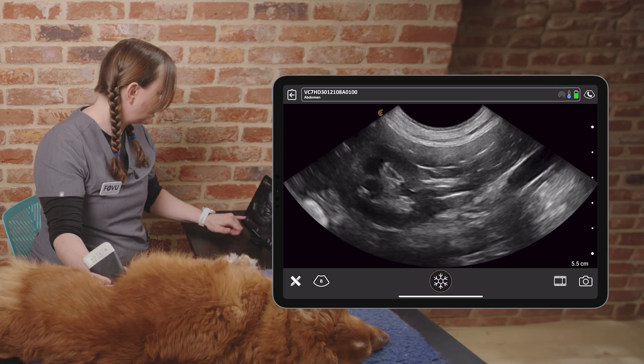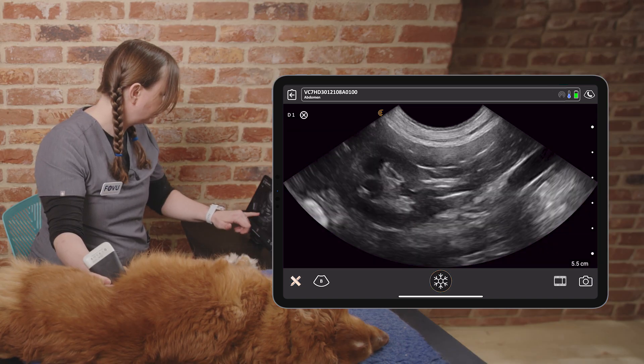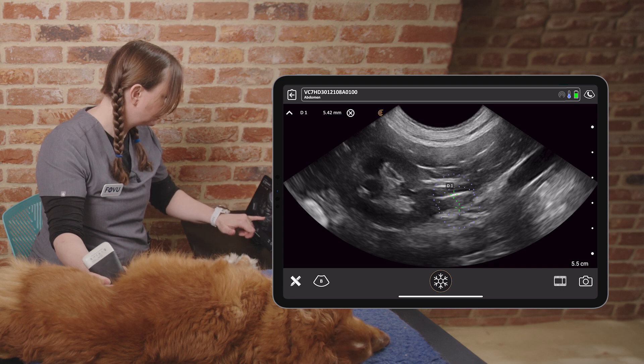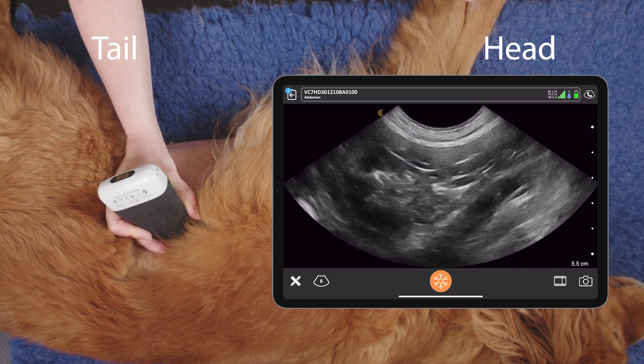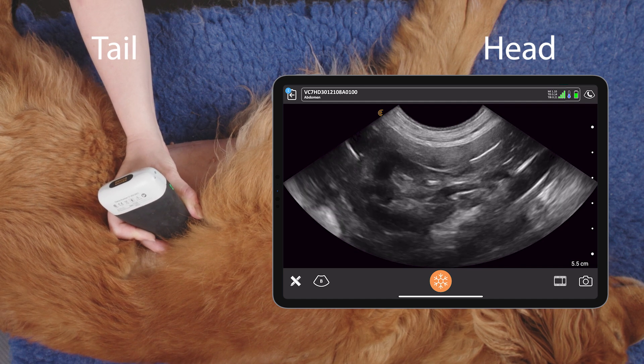We can take a measurement of the chordal pole like so. We can see our landmarks there.